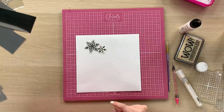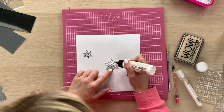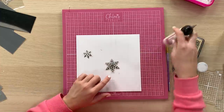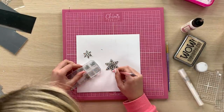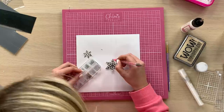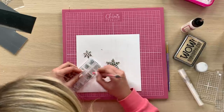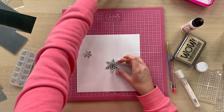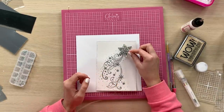So we've got these two lovely snowflakes. What I like to do is add a little bit of embellishment — on the base one I just pop a little dot of glue and then maybe a little jewel. Then once our card's done we'll layer these up onto the topper.